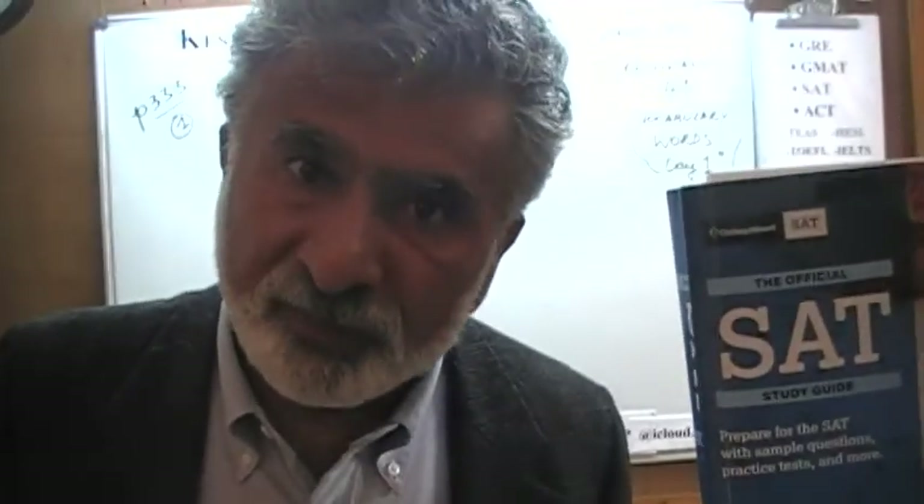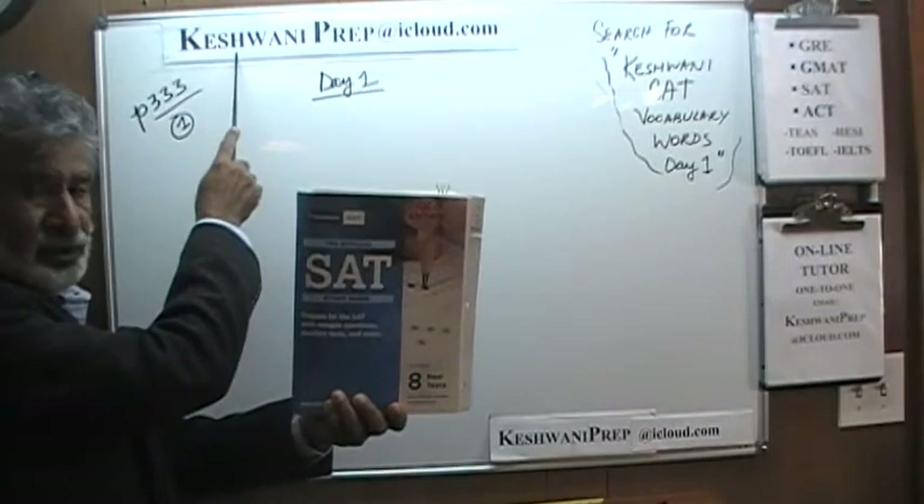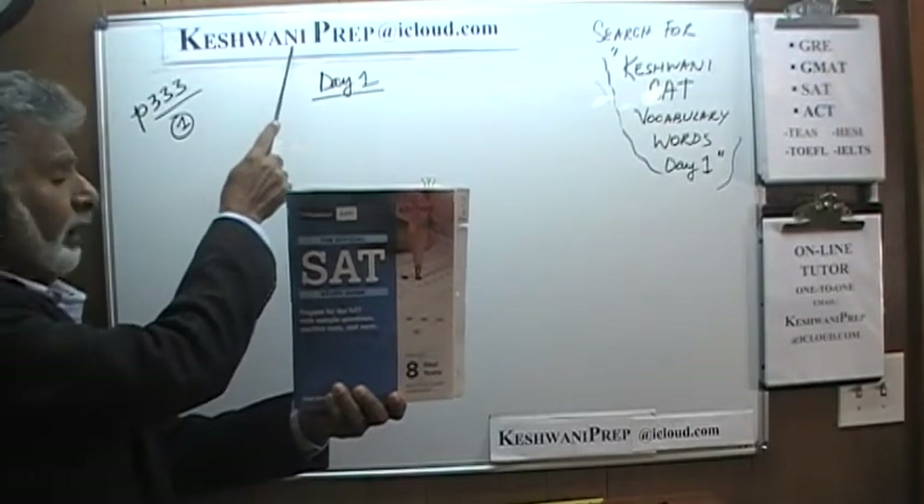Hello, my name is Keshwani. This is K-E-S-H-W-A-N-I, Keshwani.